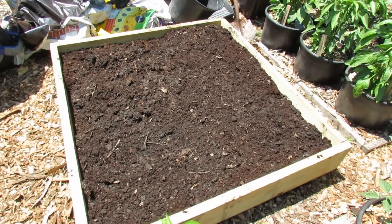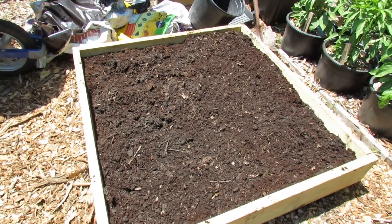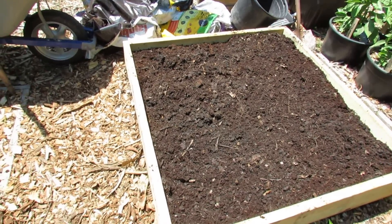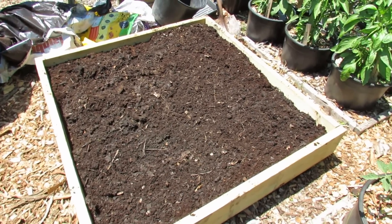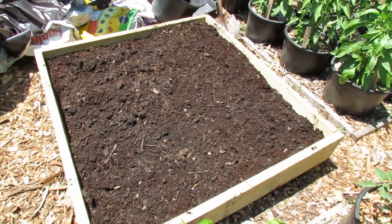Next year, when the plants come out, this will be even better — it'll have a chance to break down and really mix together, and I'll just turn it over. That's one of the beauties of having a raised bed: I can mulch all around it, and come spring next year I just go right to this spot and turn over this space. The space I put my energy into is the space where the plants are going to go.